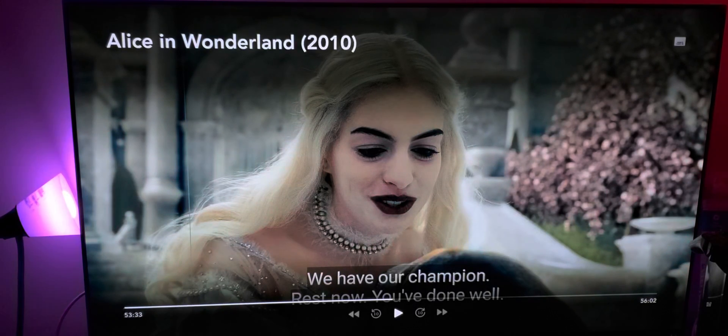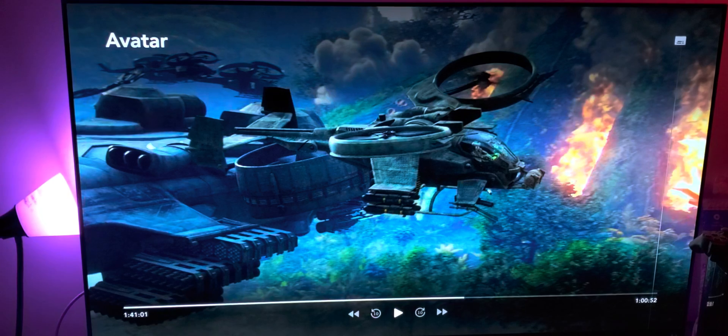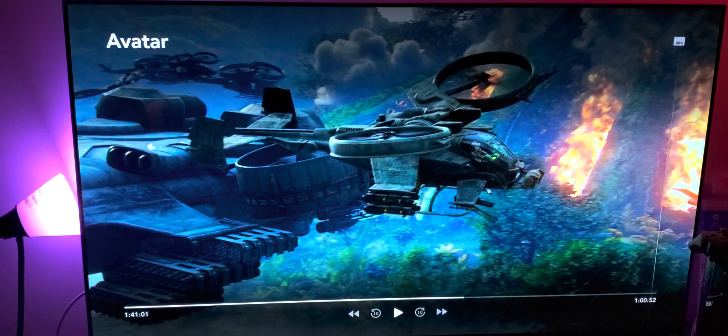Here's another great example: right here it looks soft, it doesn't look vibrant. But with the AI upscaler enhancer — voilà — it's like a brand new movie, like a brand new remaster.